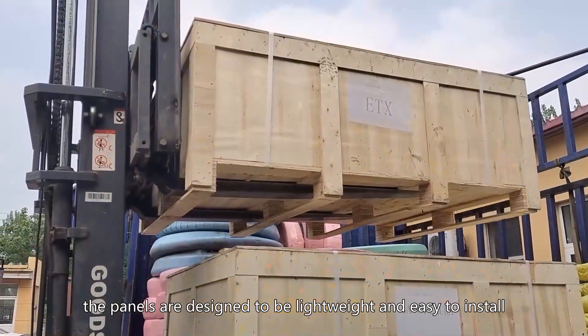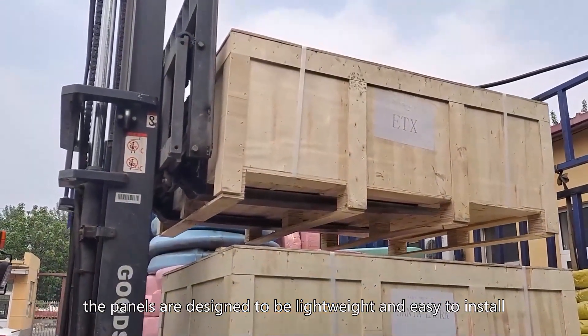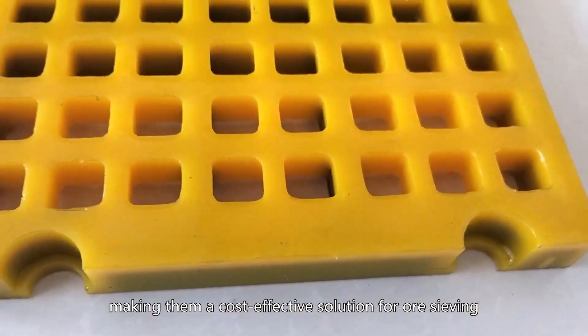Additionally, the panels are designed to be lightweight and easy to install, making them a cost-effective solution for raw sieving.